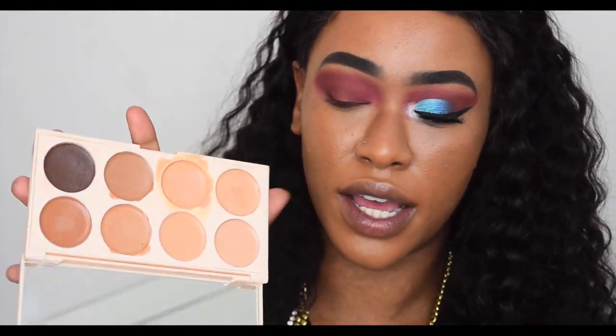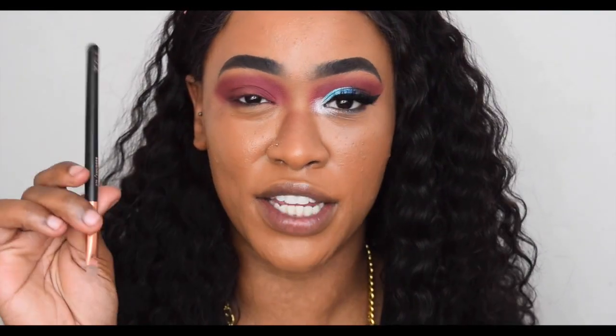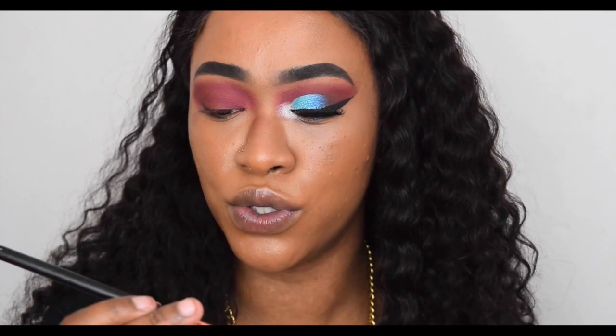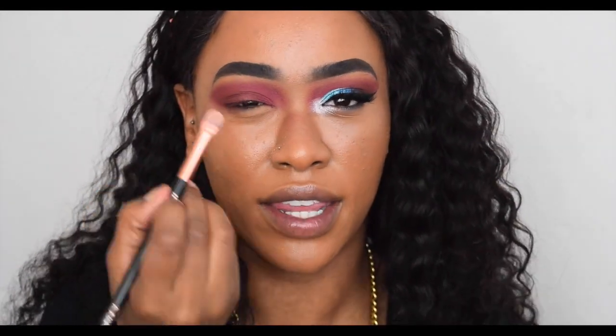At this point I half-cut the crease. I'm taking my Makeup Revolution Camouflage Conceal palette and cutting my crease with one of those shades. I'm using my Zoeva dupe brush — the 226 smudger brush. I love the round shape; it helps me get that moon shape on my eye. This part is honestly just about patience and perseverance.